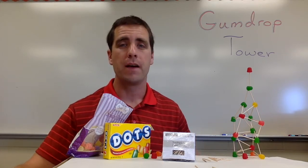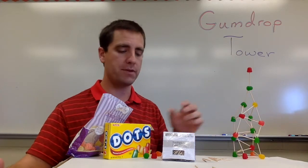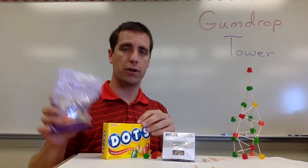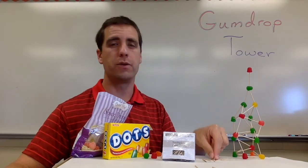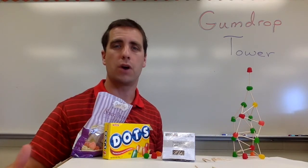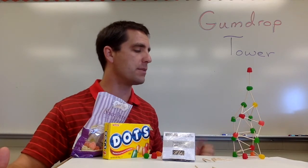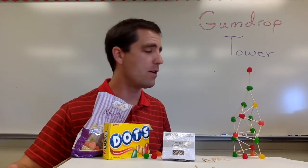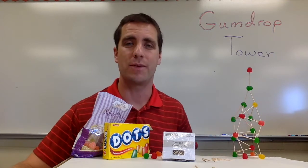First, the summary. Gumdrop Tower is exactly what it sounds like — it involves gumdrops, or in this case, dots. You could use gumdrops here. It also involves toothpicks. Students will be working in groups to build the tallest tower they possibly can. They're going to encounter some setbacks, some frustrating moments, some exciting ones, and they're really going to have a blast with this activity.